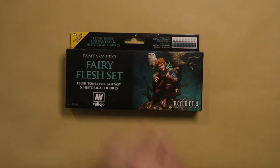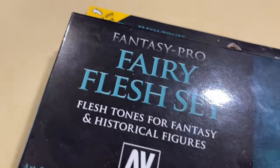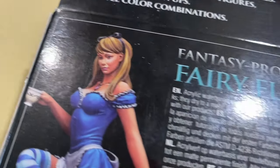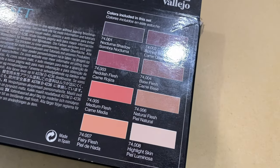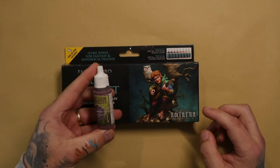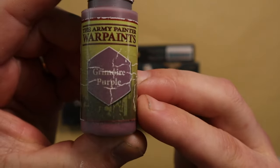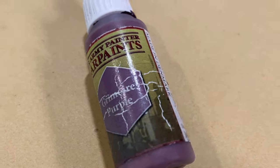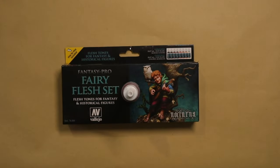The next thing on my list is this Nocturna set of skin paints — the Very Flesh set from Nocturna by Vallejo, I think. This set is something I absolutely adore, and the one thing you need to pair with it to make it the best skin set possible is Grimoire Purple from Army Painter, which you can buy separately. Together these two shouldn't cost you more than about 25 pounds, and it's definitely something I need in my list of five things you need if you want to 3D print and paint models like a cool person.